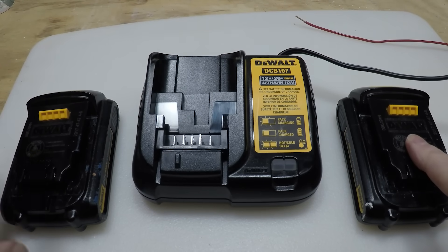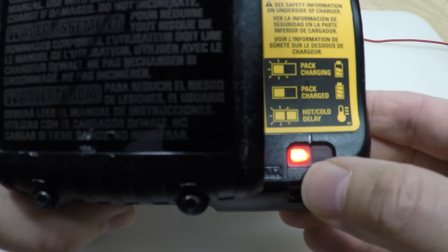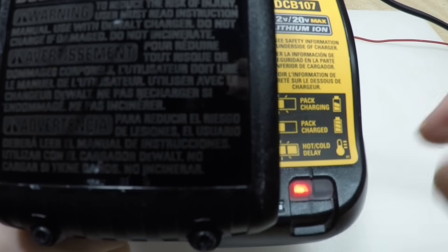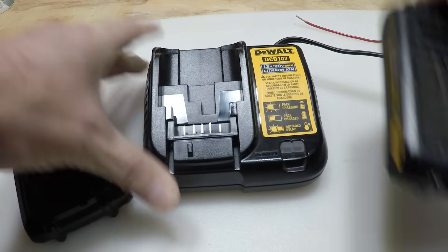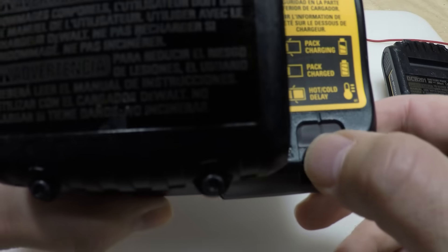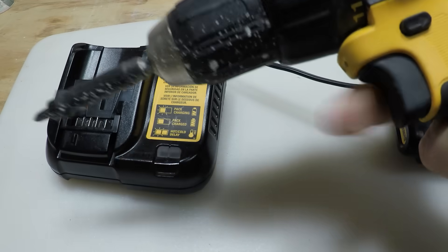Here we have a good battery and a battery that seems to be dead and is not charging. If you put the good battery in — it's not fully charged — you can see the light blinking, indicating that it's charging. On the charger, one light blinking means it's charging; a solid light means it's completely charged. Now if we take the other battery, we're getting zero readout, and when you put it inside a tool — a cordless screwdriver — we're getting nothing.